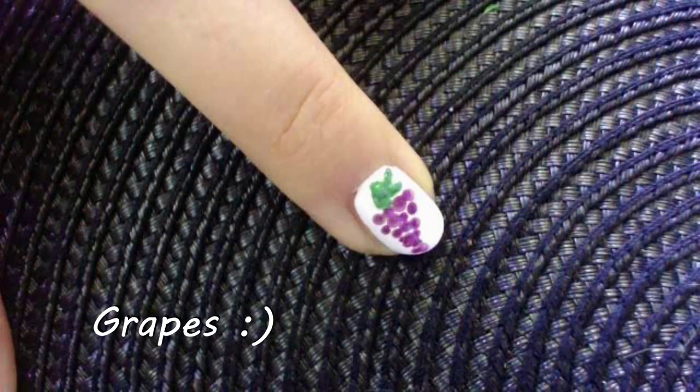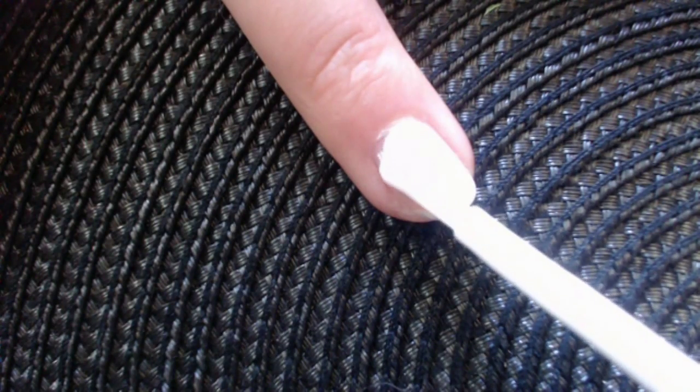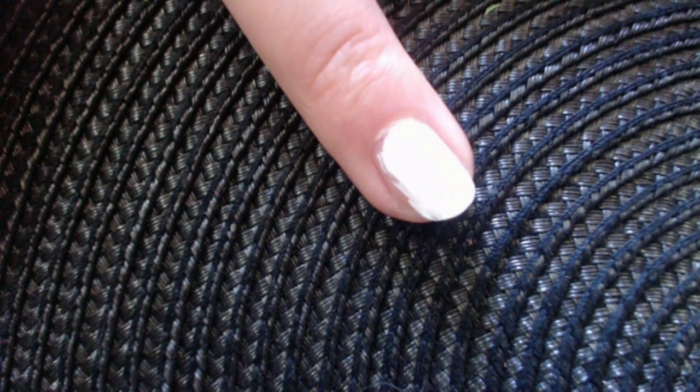Now let's get to our gorgeous grape design. First, add two coats of white polish.